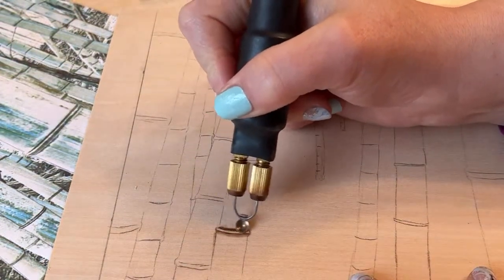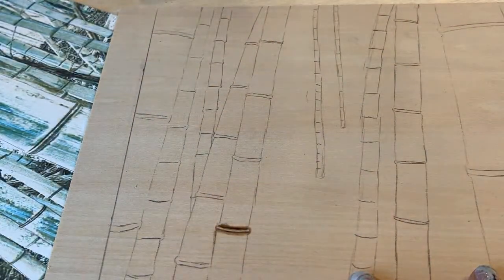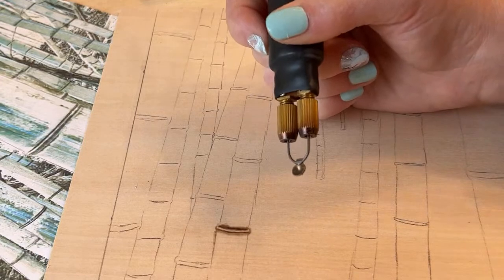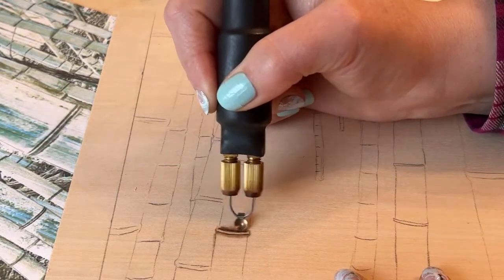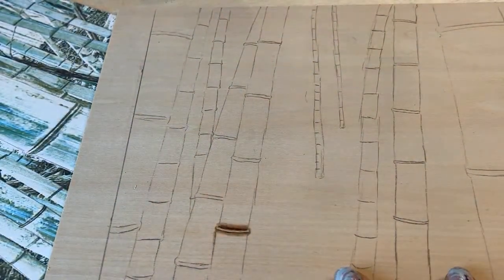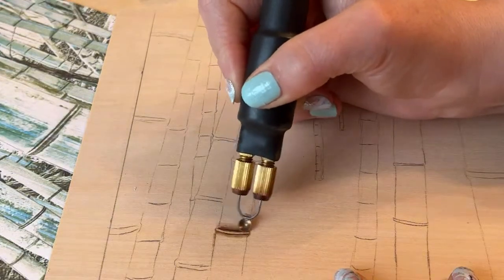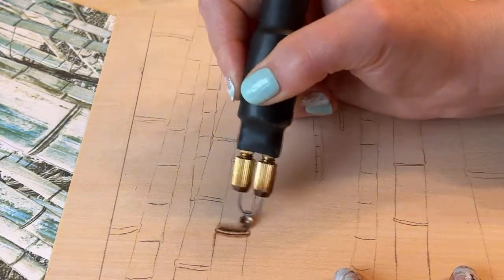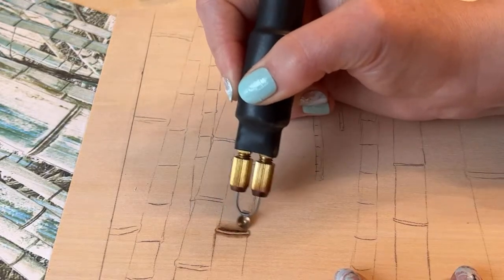So I'm going to start here on this little cut in the bamboo. Let me turn my heat down to 55. I apologize for the rain — I have a metal roof and it just is loud in here when it's raining. I'm just going to kind of fade this up, soften that edge. The other thing I do is go in a circular motion. You don't want to leave your pin on the wood too long or it's going to over scorch and burn too much in one spot, so you want to always keep it moving. I like a circular motion like this.